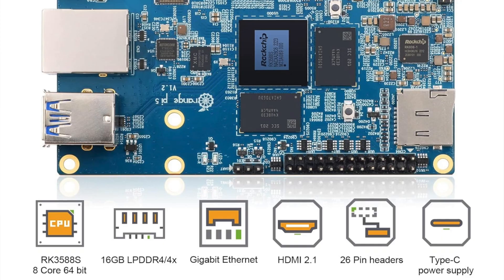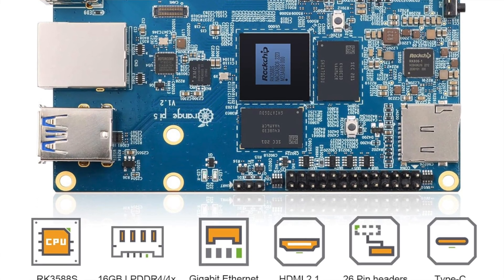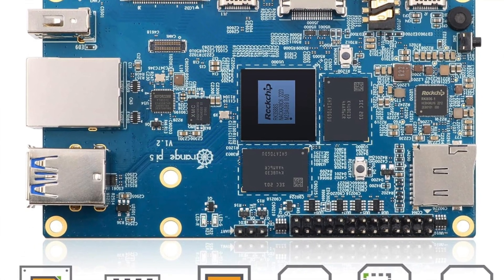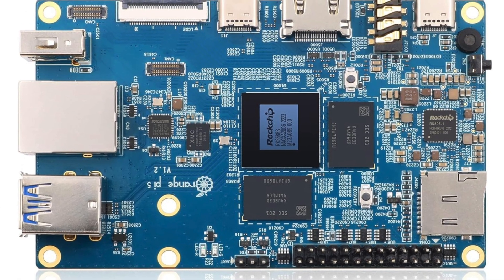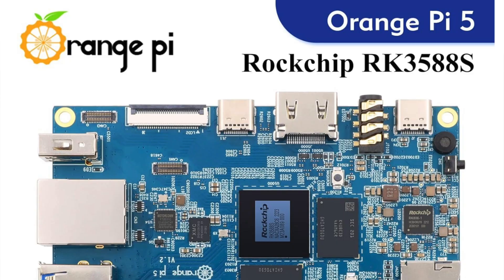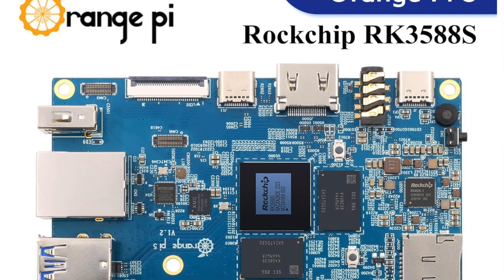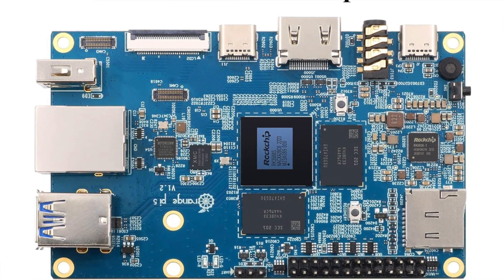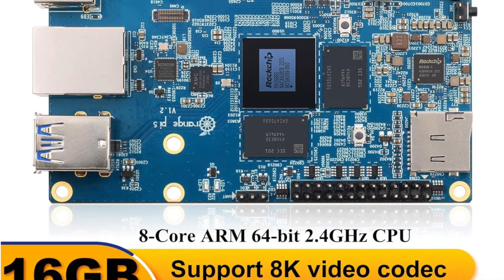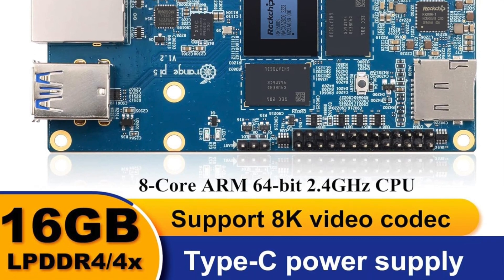Connectivity options include Gigabit Ethernet, optional Wi-Fi 6 and Bluetooth 5.0, a 3.5mm audio jack, onboard mic, HDMI, Type-C, and USB 3.0 ports. This board is a titan best suited for tech titans among us — AI enthusiasts, professional developers, or hobbyists with a penchant for ultra-high-definition content. It will not only meet your expectations but exceed them.